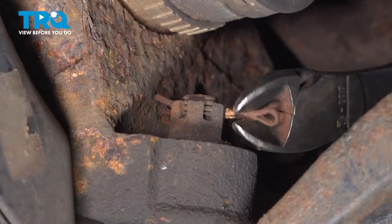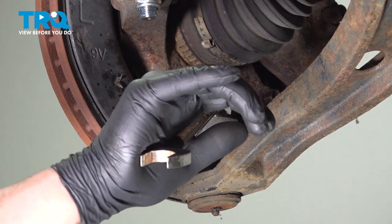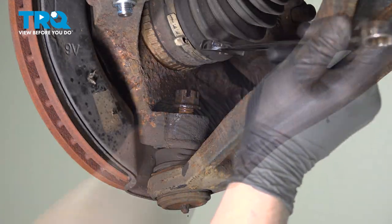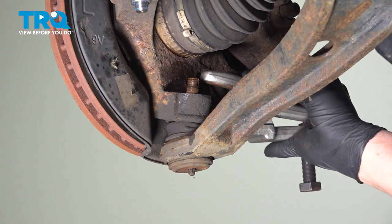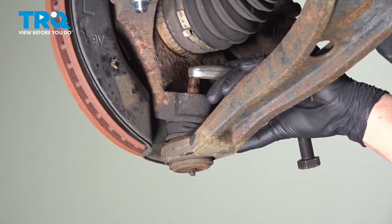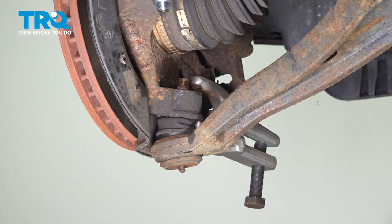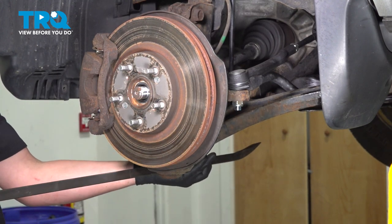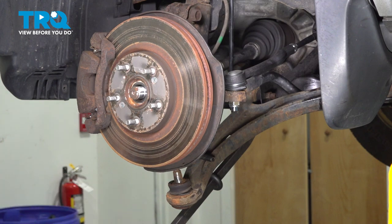Remove the cotter pin out of the ball joint. Using a 19-millimeter wrench, loosen the ball joint nut. Remove the ball joint nut and separate the ball joint from the knuckle using a ball joint removal tool. Using a pry bar with a hook, hook it around the lower control arm and pry down, pulling the lower ball joint out of the knuckle.